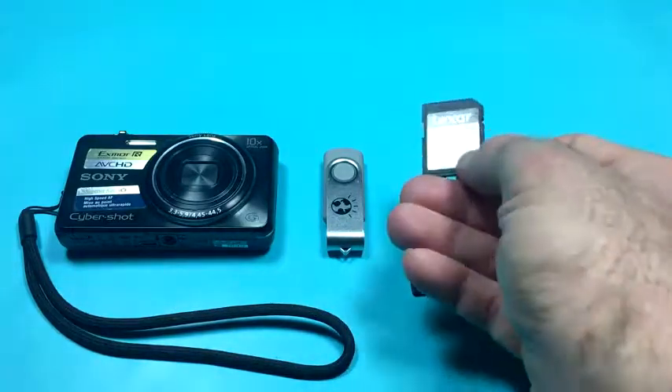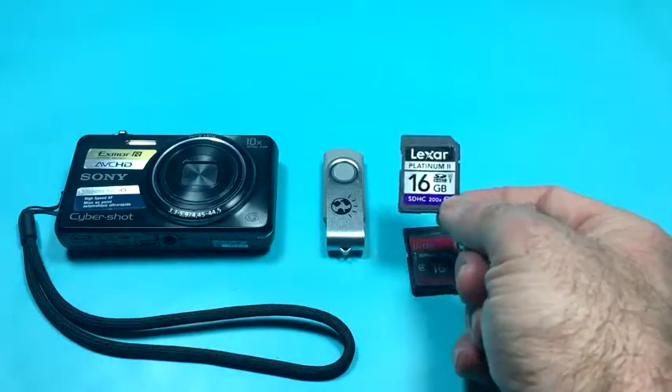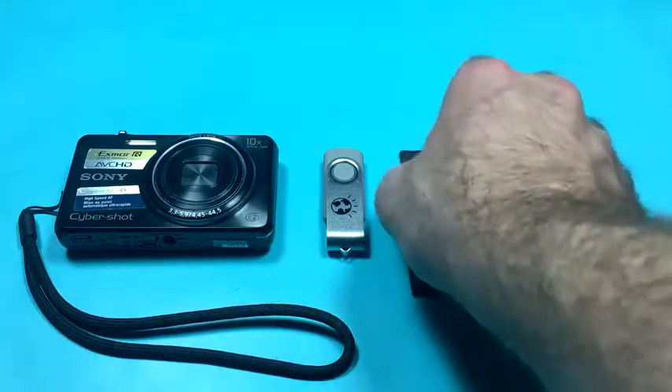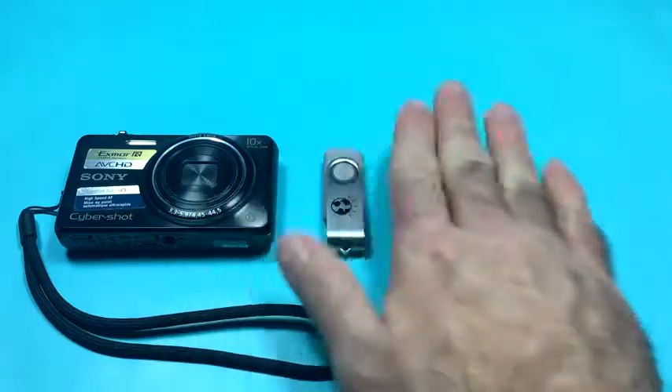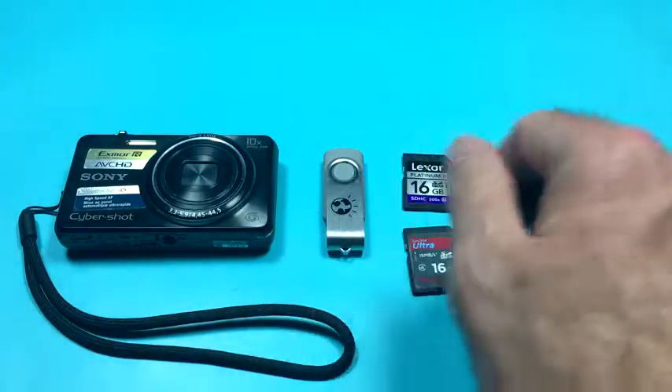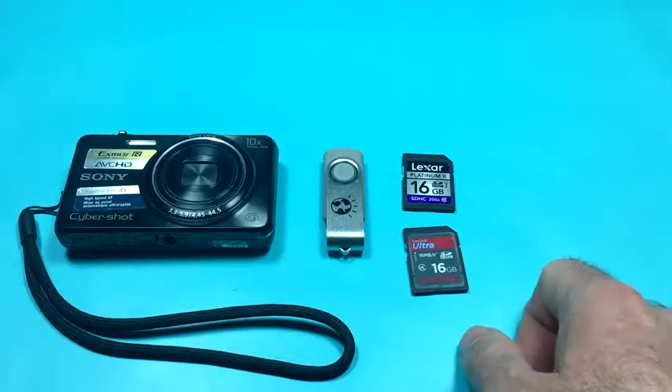Our recovery process is what's called non-destructive — it won't write to the memory card when it's recovering. So it can't damage the card or any of the information otherwise stored on it. But it's always cleaner to test with a memory card that doesn't have anything on it.